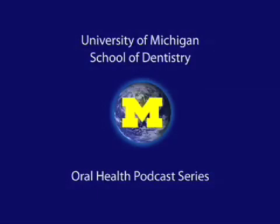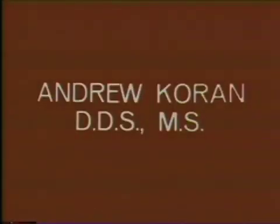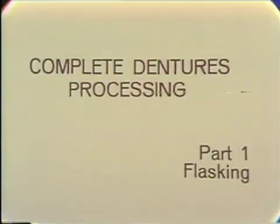Welcome to the University of Michigan Dentistry Podcast Series, promoting oral health care worldwide. In this demonstration, I will be flasking a maxillary and mandibular denture in preparation for processing the complete denture.